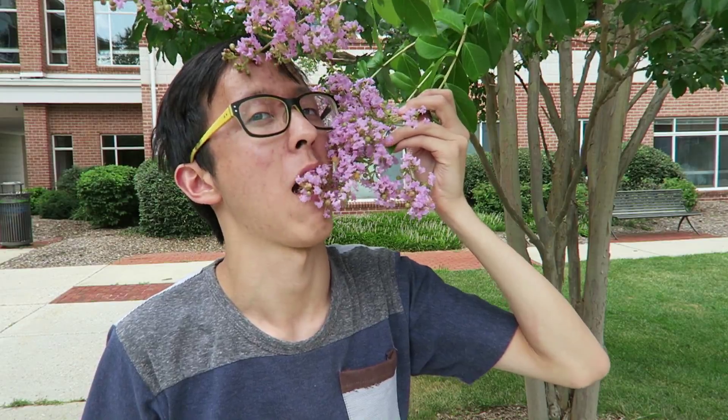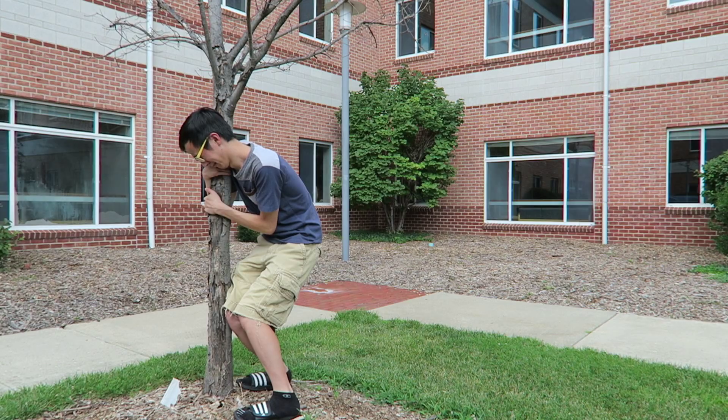So yeah those are my professional tips on how to be more clean, and remember if you're not clean you're dirty. You're welcome and bye.